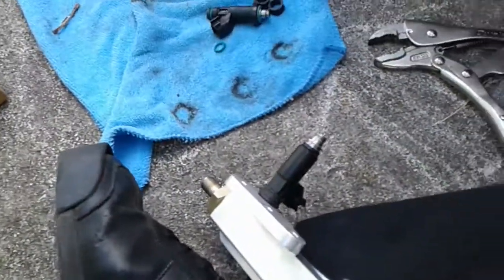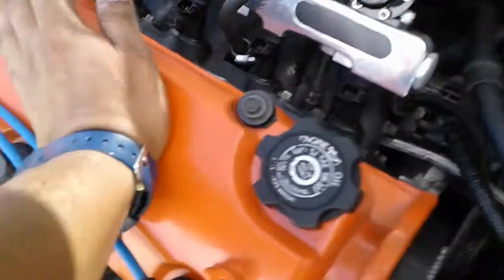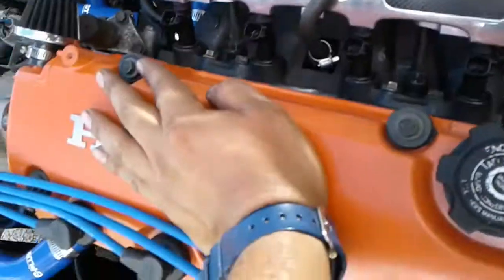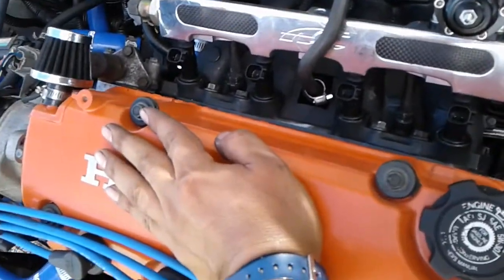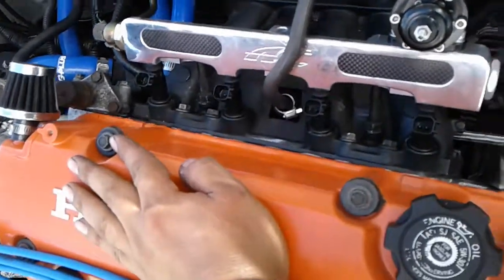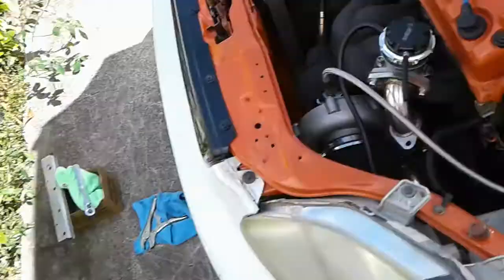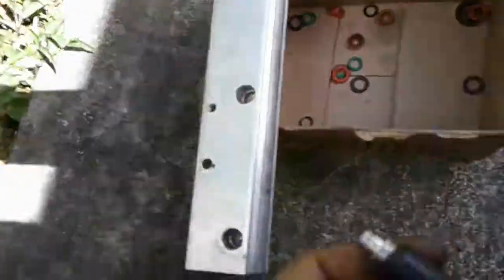That idea worked out good. Now officially no leaks — LS1 5.3, 4.8, 6.0 flex fuel Chevy injectors installed on a D16 Y8. It was kind of tricky to get the injector into the space.